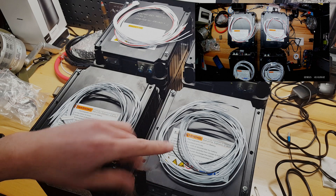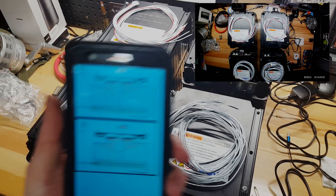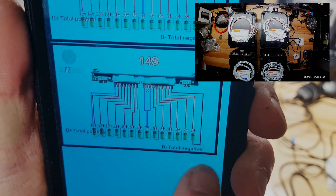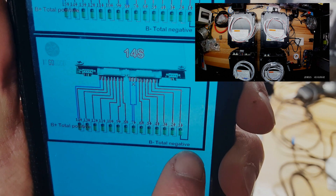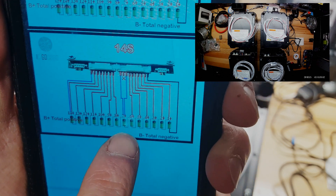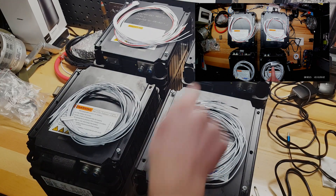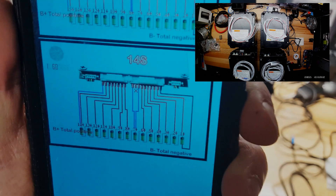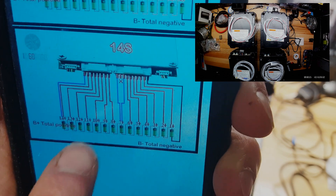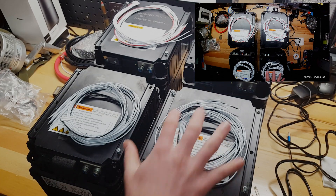I went through and prepped all of our terminals underneath these covers. We are going to wire up our balance leads according to this — it's the 14s layout. Our main negative is here on the left and positive on the right. We're going to use one connector for the first bank, with each connector individually connecting to each battery. Batteries 1 through 7 go on the right connector, and 8 through 14 go on the left connector.